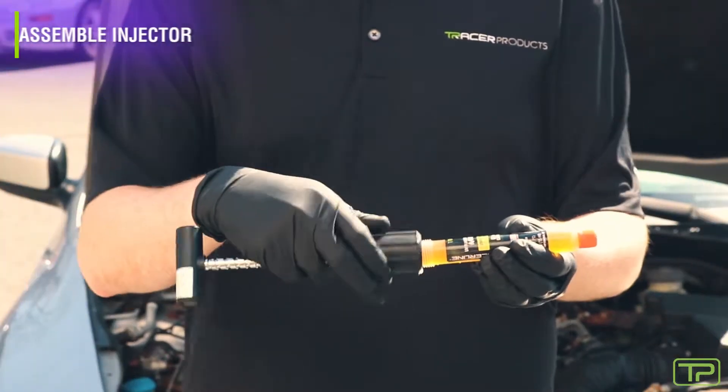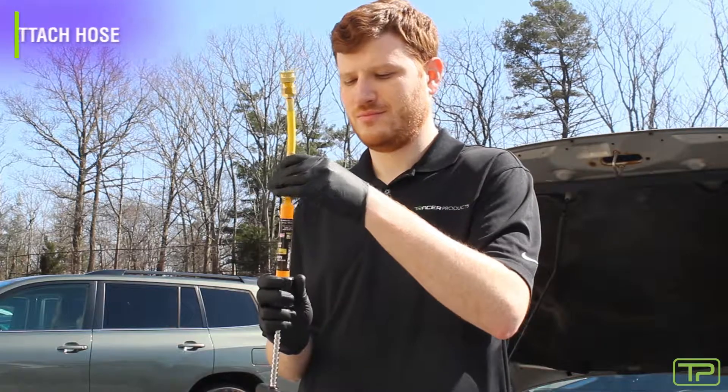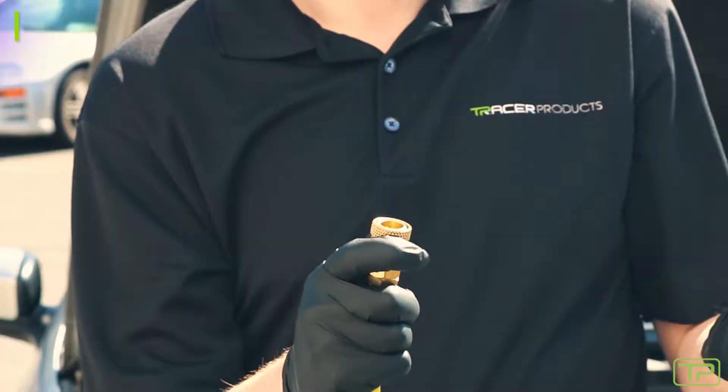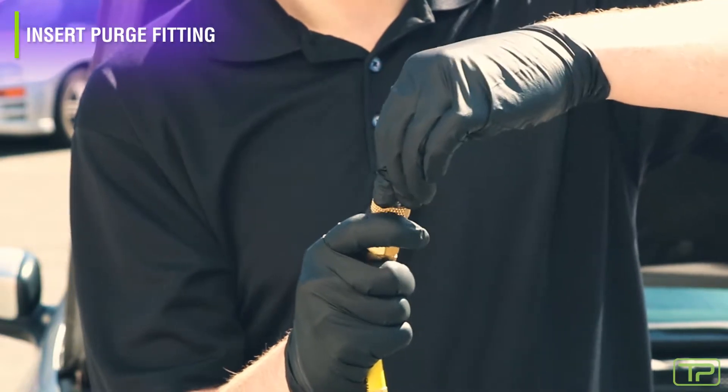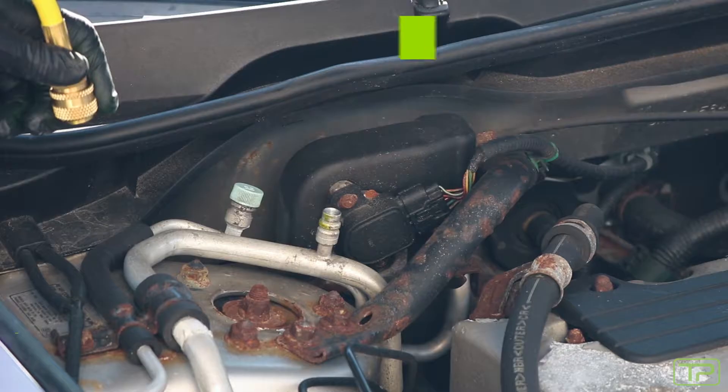First, screw the injector onto the dye cartridge. Next, connect the injection hose to the dye cartridge. Insert the purge fitting into the quick coupler. Turn the injector handle to fill the hose with dye. This will purge air from the hose assembly.